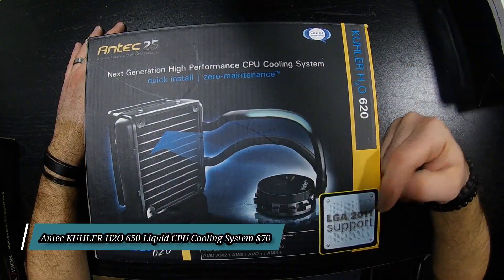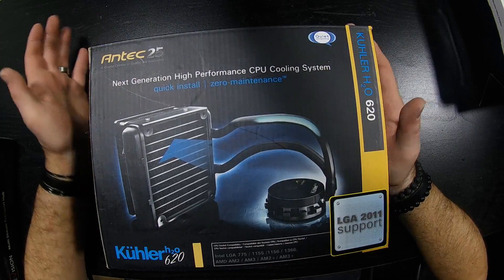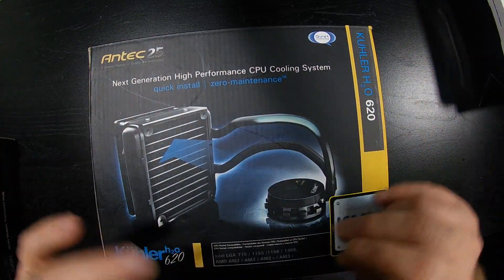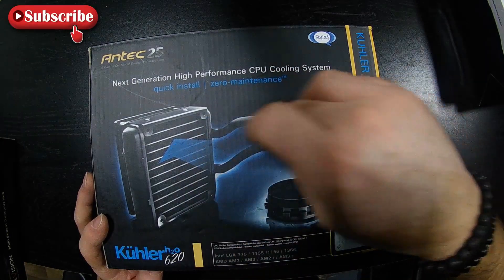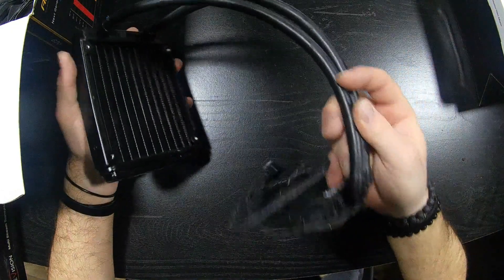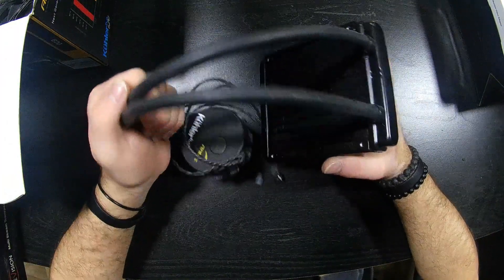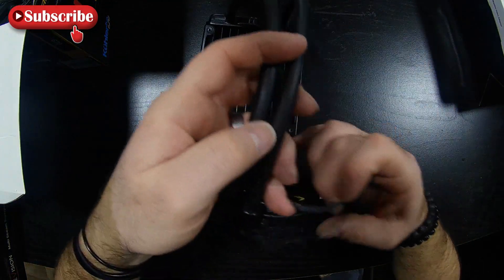This one is directly from Antec and supposedly works on my processor. I bought it used but got it super cheap. I know it works because I plugged it in and could hear it circulating — there were still some bubbles from moving it around. Inside there's a special oil that keeps the CPU cool; the oil flows through fins, the fan blows through and cools it off, then it circulates back — it's a no-maintenance solution. This mounts to the CPU and comes with attachments for different socket types, and you could even use one of these on your GPU as well.